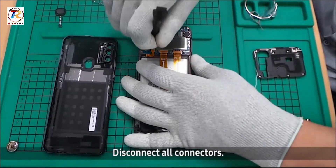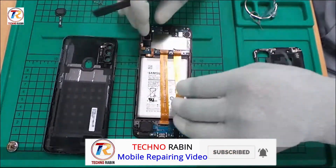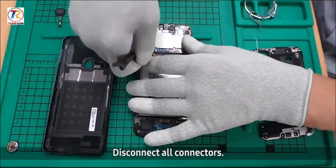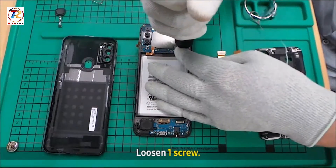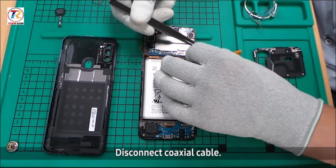Disconnect all connectors. Loosen one screw. Disconnect the coaxial cable.